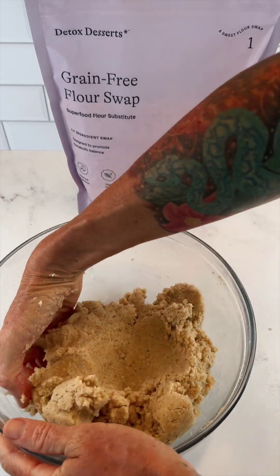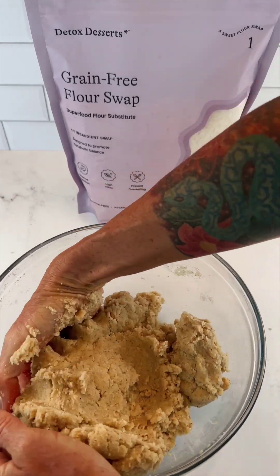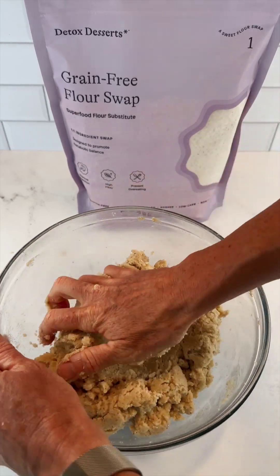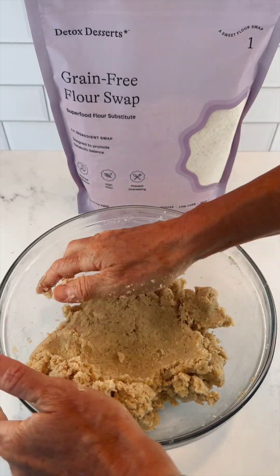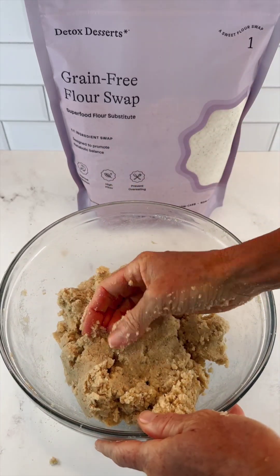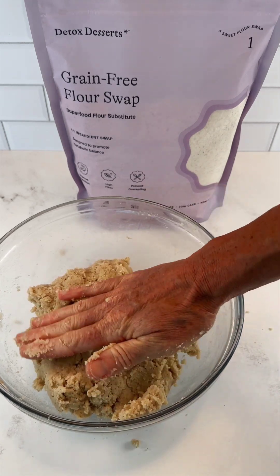Very low carb, very high fiber — it helps improve your digestion, prevent overeating, promote healthy cholesterol levels, and really help the metabolism. We'll let our dough rest for about five minutes while this fiber absorbs the rest of the moisture, and then we'll make our shortcakes.